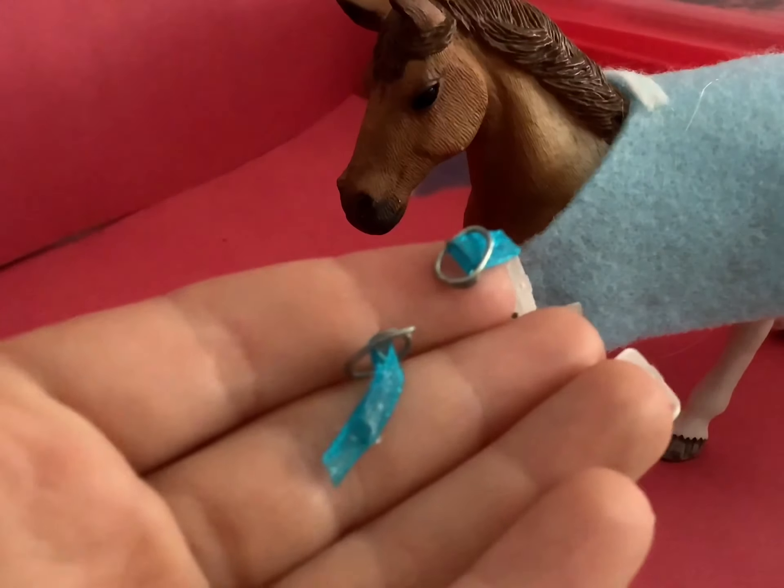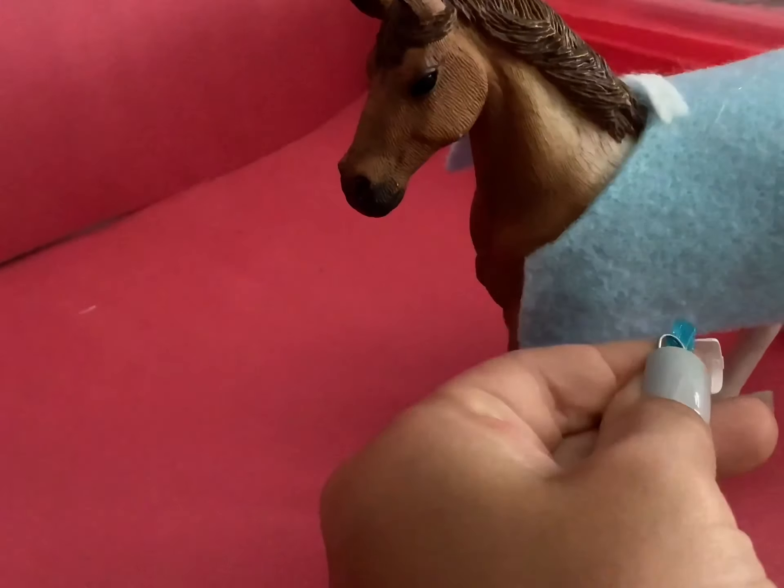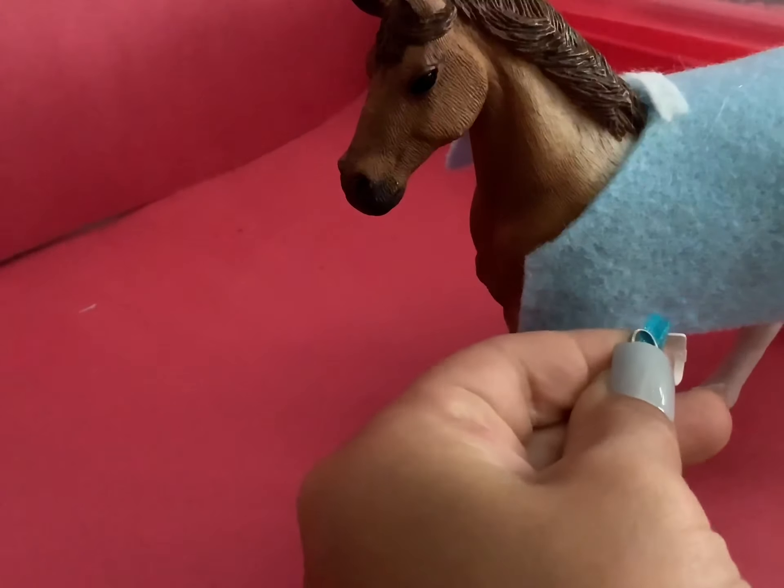Take your four buckles and thread ribbon into them, going through the bottom, through the top, and then hot gluing them. Then take two of those buckles and glue one right here on the side where the belly is.